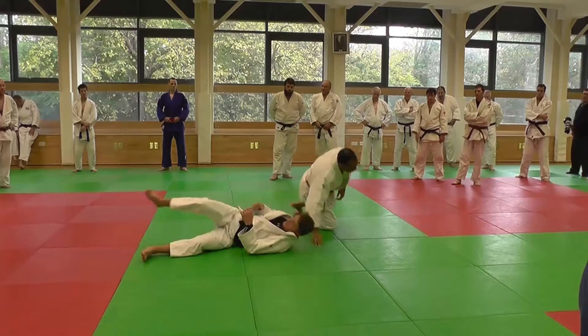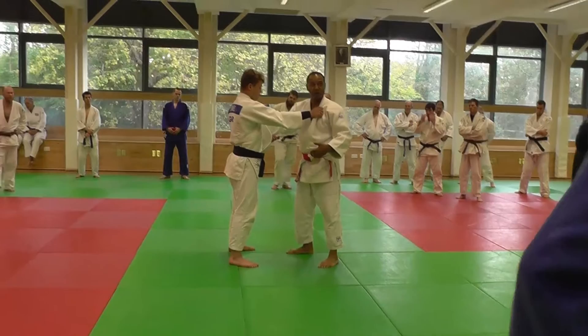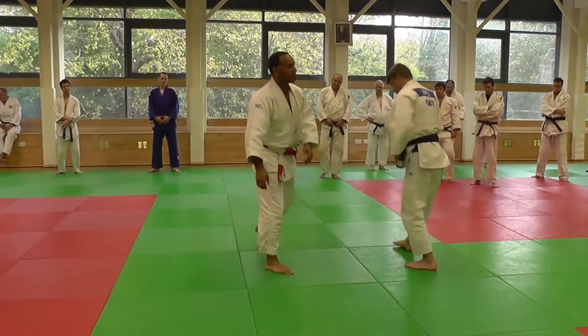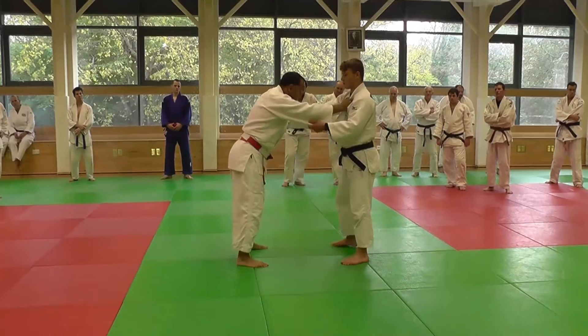Finish is important — the finish of the technique is important. So you get to throw into the Osekomi position, as opposed to just throwing all the time like that. They must get used to doing the transition to Nibaza. You can encourage them to do the Kesagatame or Yoko Shihokatame or whatever.